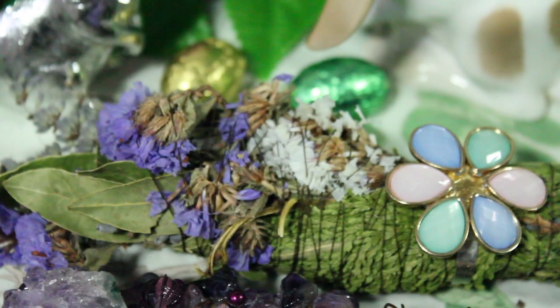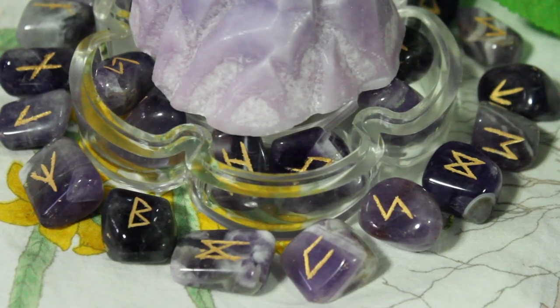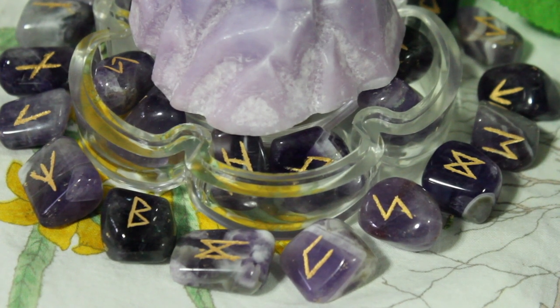This is another cleansing stick, and that ring on it I actually made out of earrings. These are my new amethyst runes which I'm completely obsessed with, so I wanted to charge them with Astara energy.